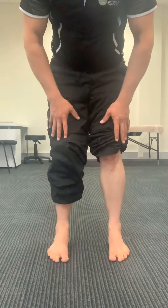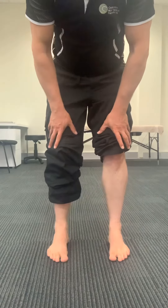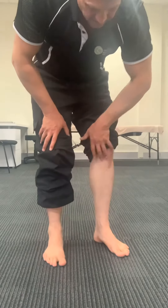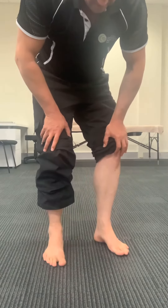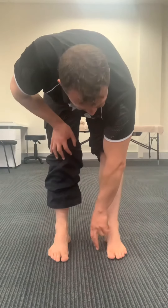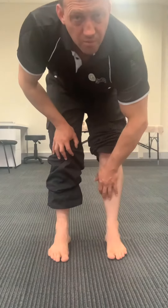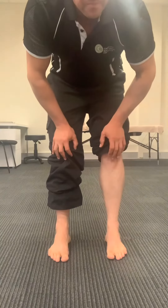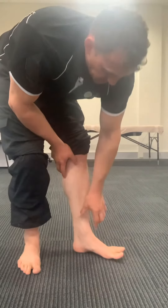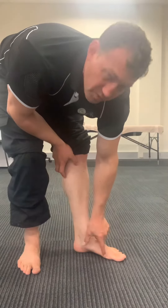Feet straight ahead, then from here you're just opening your knees out. When you open the knees, it actually lifts the arch of the foot. If you were to go any further, it would start to lift the big toe knuckle off the floor, so we still want pressure there. That's the first part.